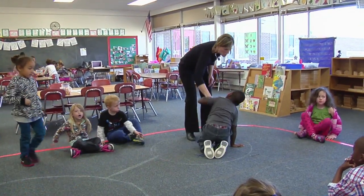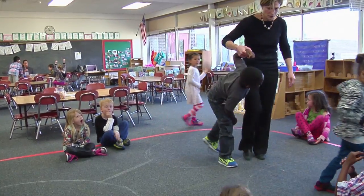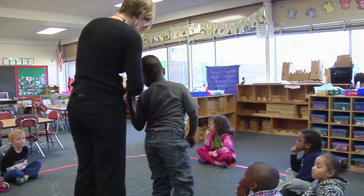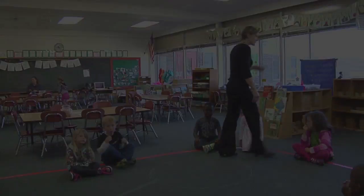Think about how we might do that safely. Stand up and try that again. Thank you. So instead of climbing and crawling over Manny, what could you do? Think about how you might go over to that rug in a very soft, careful way. Thank you very much.